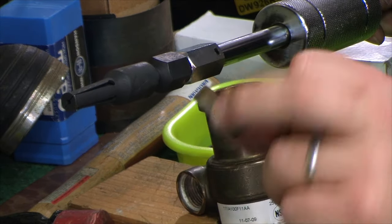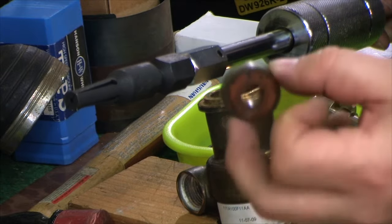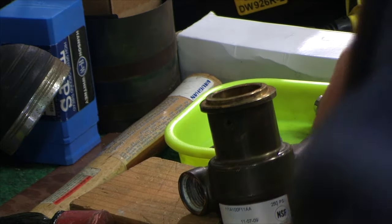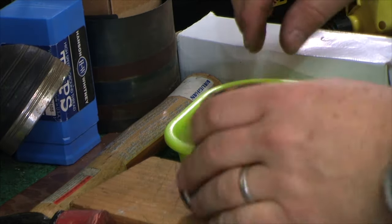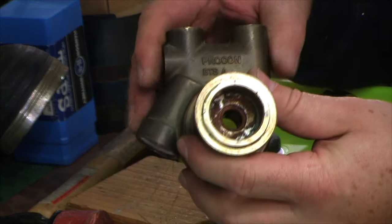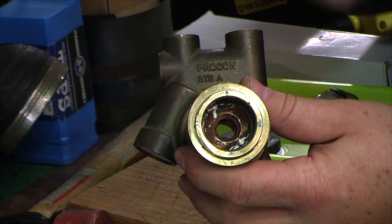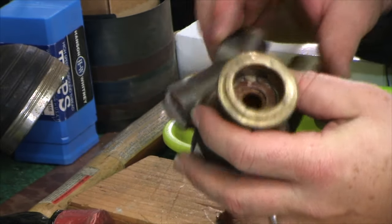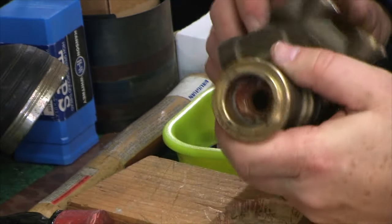That's the old bearing. The rebuild kit comes with all the parts you're going to need. Putting the bearing backing in is pretty easy and we won't need the bearing puller after that. Inside there's one more C-clip with the seal assembly in there.